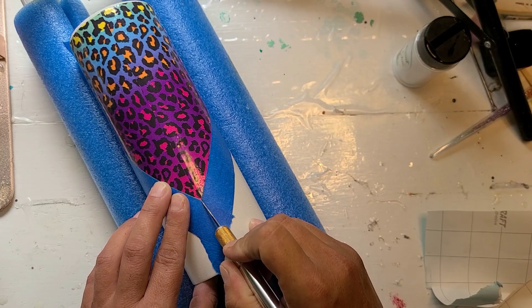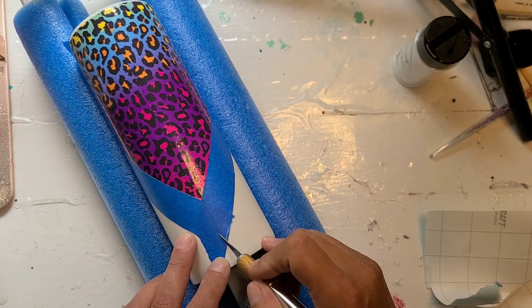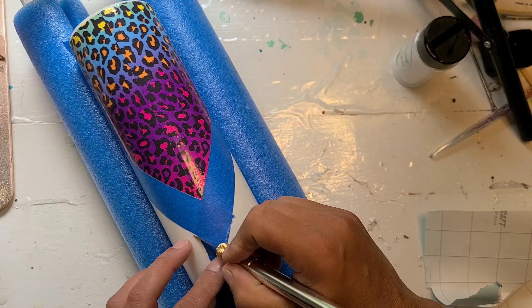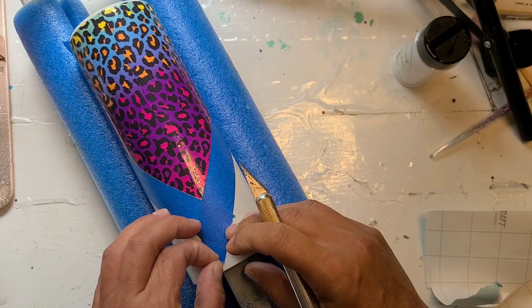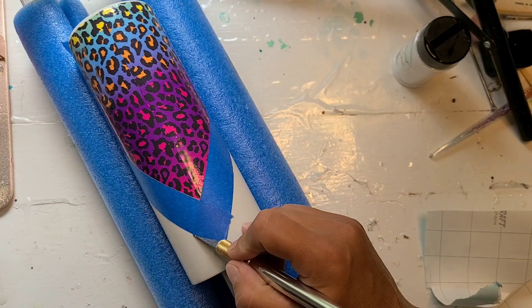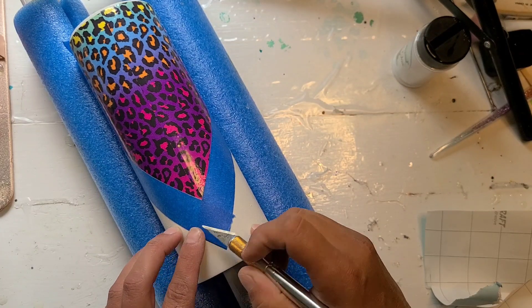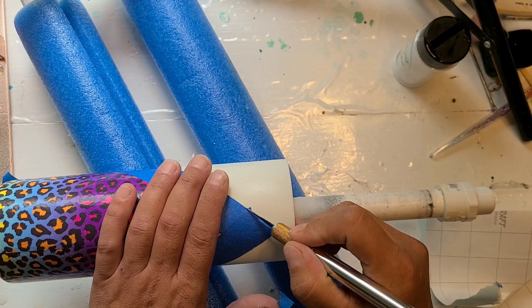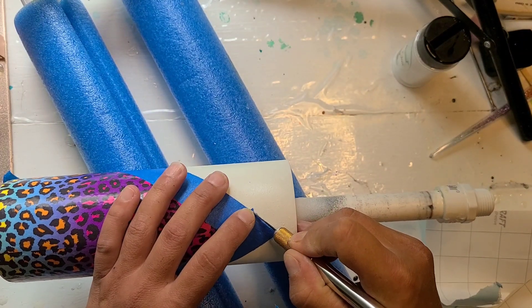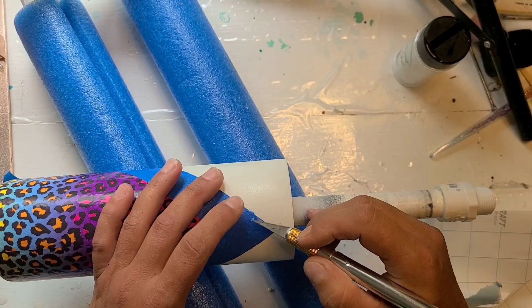Straight up from my seam is where I want my point, so that's going to be right here — that's actually pretty good. I'm going to peel this off and then just that little bit on this one.